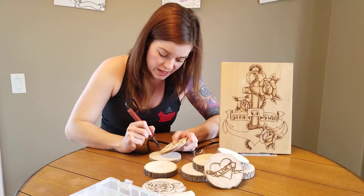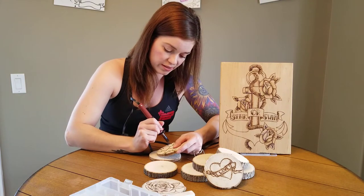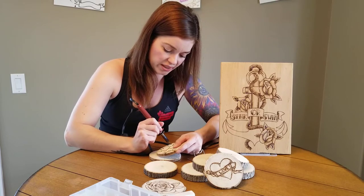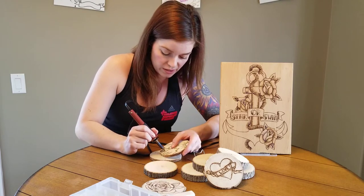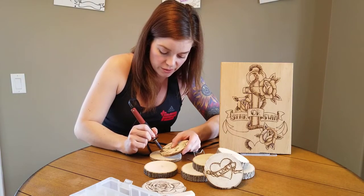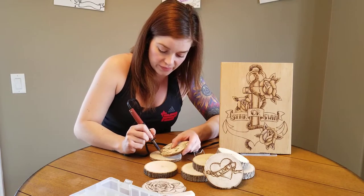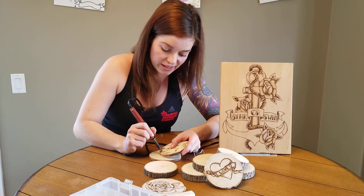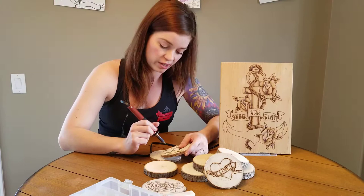I'm not sure what the age limit on these kits is, but I've worked with kids on these wood burning pens and it seems 11 is probably the youngest you'd want to go — maybe 10. It's definitely something you can do with your kids, something you can learn together. I'm all about teaching kids and doing art with them.